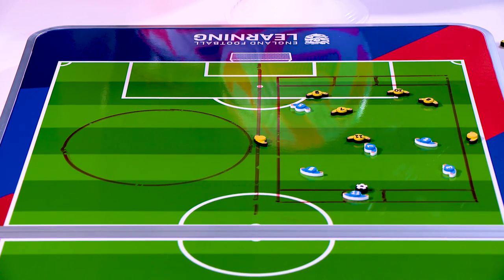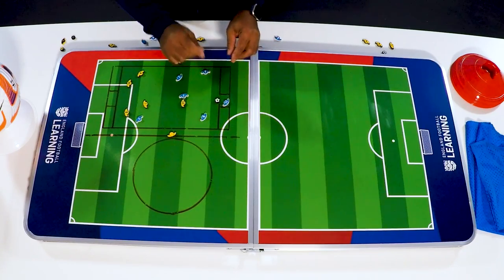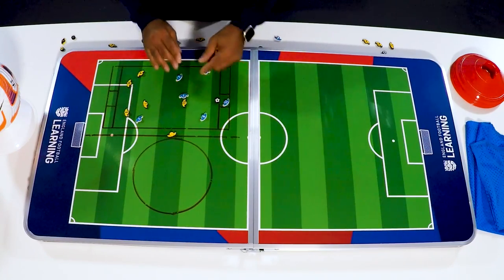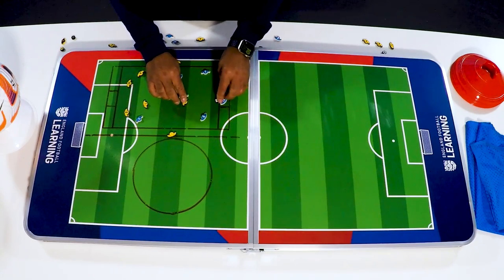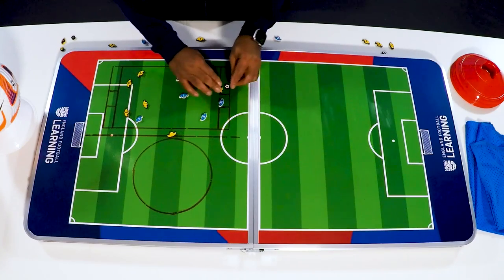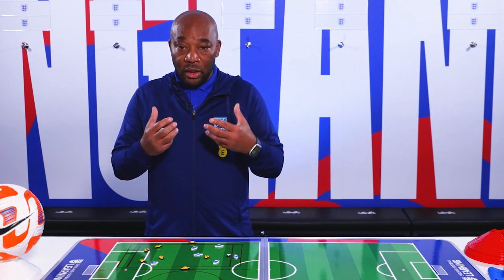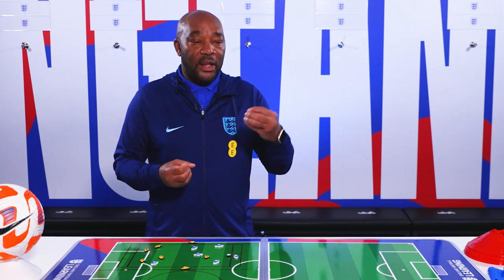There's also a safe zone. For players with lesser ability it gives them security, but for highly skilled players you might say once they get the ball in the end zone they've got two touches to play out — they can't just stay there. After two touches, a defender can go in and challenge, and if they win it they can score. As a coach, you're looking for all the things you wanted from the warm-up applied in the game-based practice.